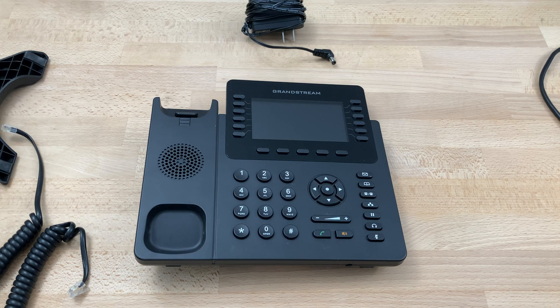Today we'll be doing the initial setup on our Grandstream GXP2170. The phone will come pre-provisioned to its proper account from us. All you'll need to do is set it up if you're doing a home setup or a contactless setup.